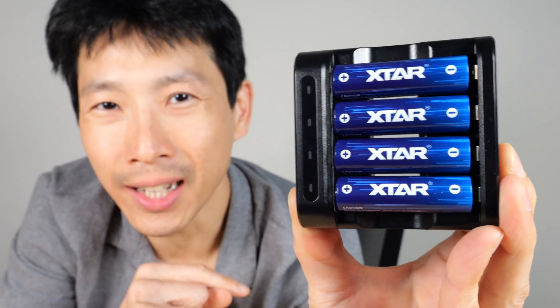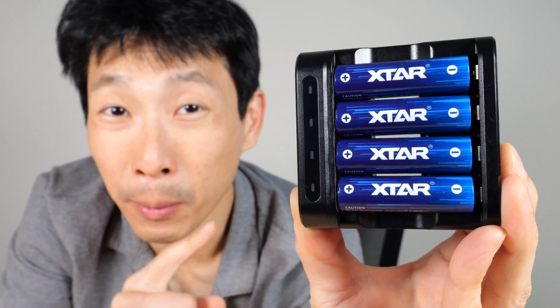How's it going, everybody? This is Beat the Bush. These are X-TAR's lithium-ion AA batteries.